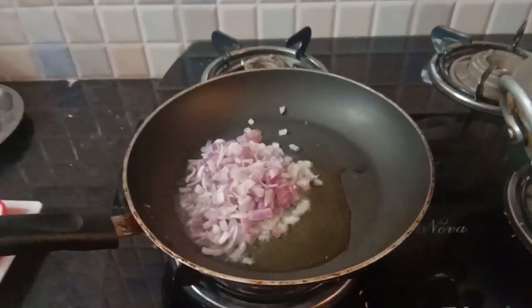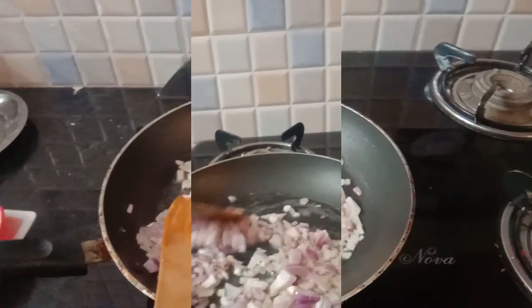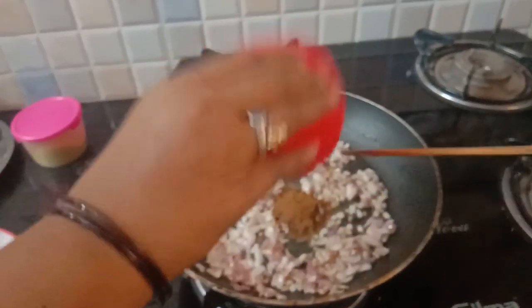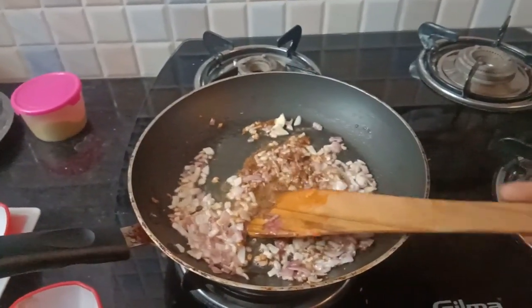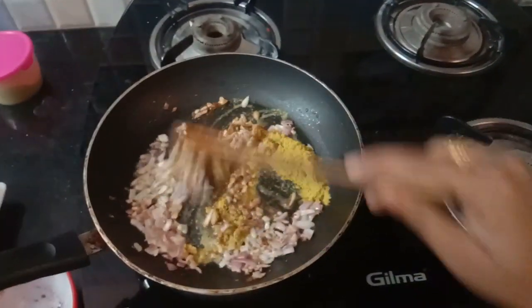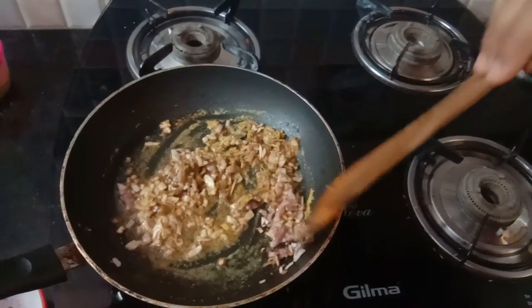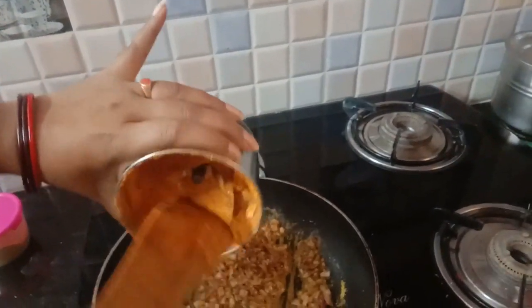Put ginger powder in the pan. Put a little salt in the pan. Add ginger powder and cook until it turns a little brownish color. Then put a little paste in the pan.